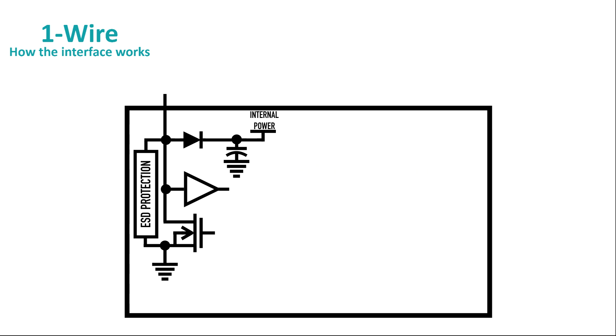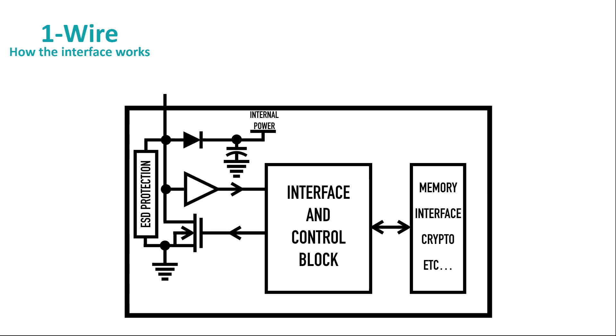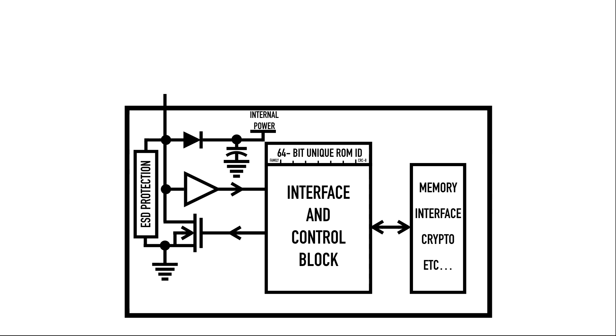The sequence of bits coming from the host is presented to an interface and control block. This block is present in every 1-Wire device and it serves as a kind of bridge between the bus itself and whatever practical device functionality there might be on the back end. And there's one more thing to talk about that sets the 1-Wire system apart from all the other serial interface schemes: the interface and control block includes a 64-bit identifier that's unique to every 1-Wire device. No two 1-Wire devices contain the same identifier, and I'll show you why that's useful in just a moment.